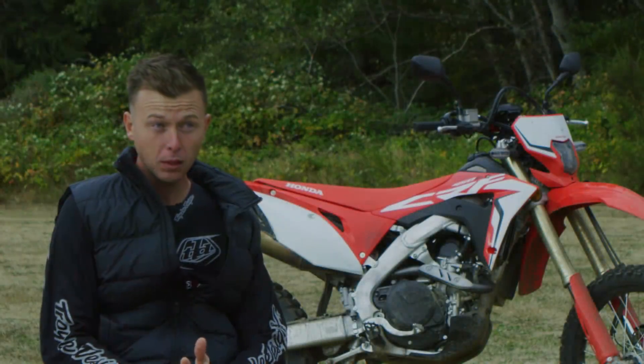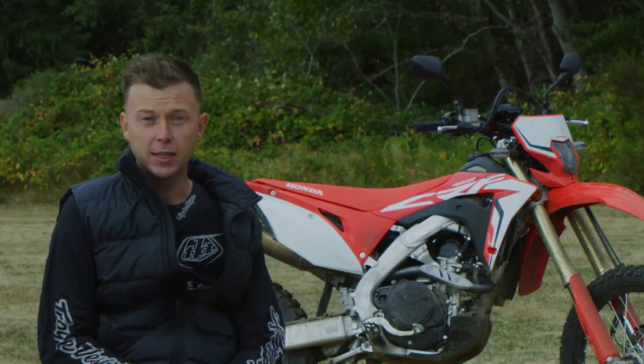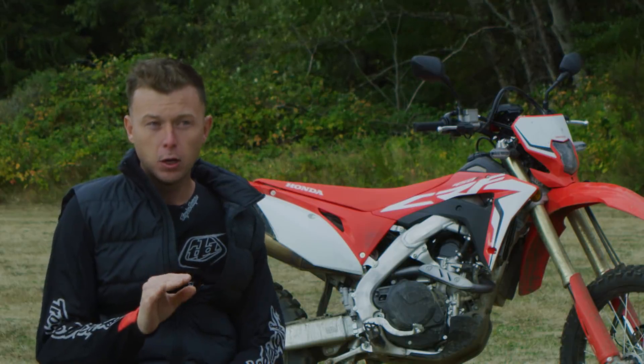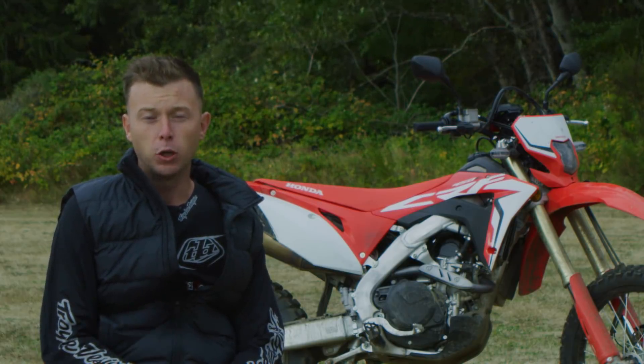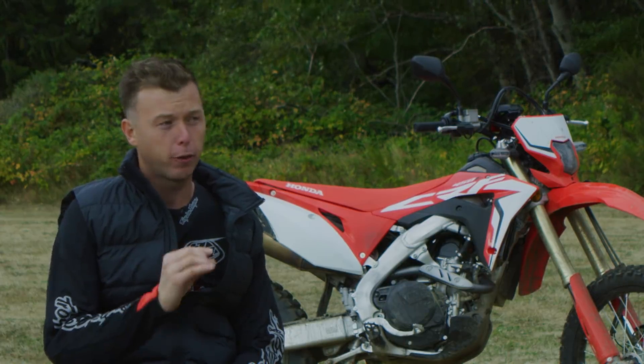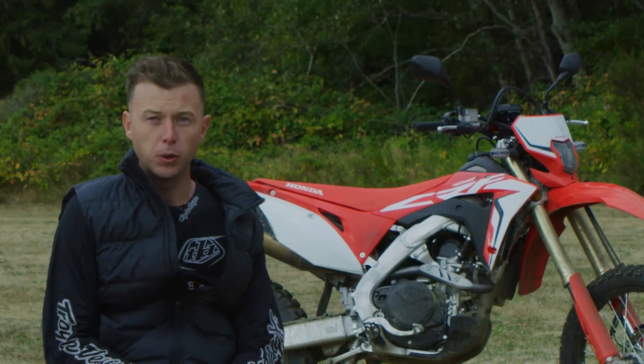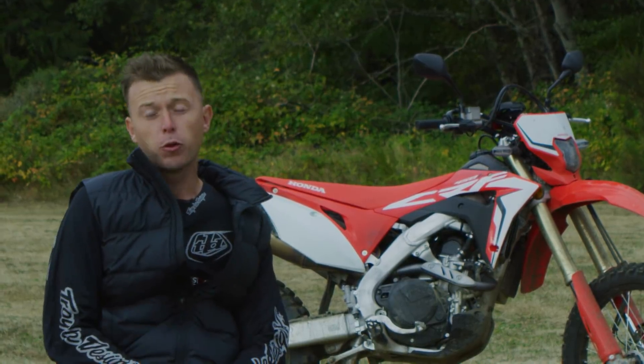The suspension on both ends has been set up to suit off-road riding, so it's not as stiff — it's much more plush and compliant. It still has an electric starter. There are internal things in the engine to make it more off-road friendly. Since you're not going to be revving the bike out as much, Honda made changes like a three-ring piston and ECU changes.